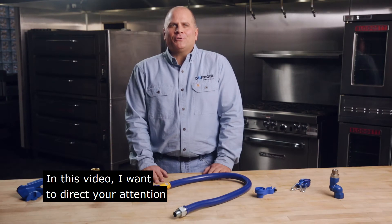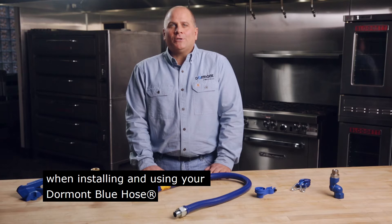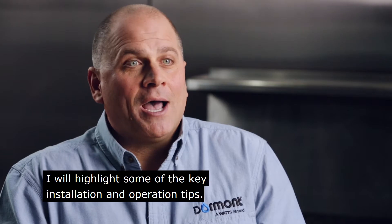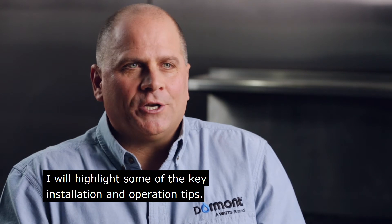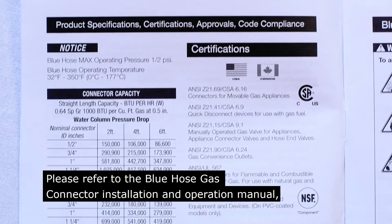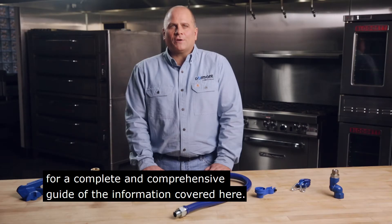In this video, I want to direct your attention to the most important things to keep in mind when installing and using your Dormont Blue Hose and accessory products. I will highlight some of the key installation and operation tips. Please refer to the Blue Hose Gas Connector Installation and Operation Manual for a complete and comprehensive guide of the information covered here.